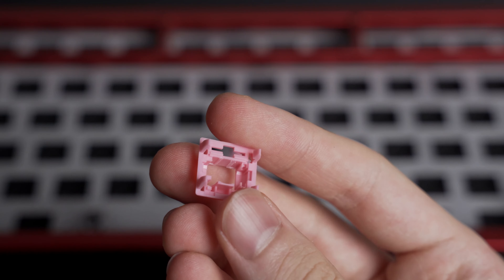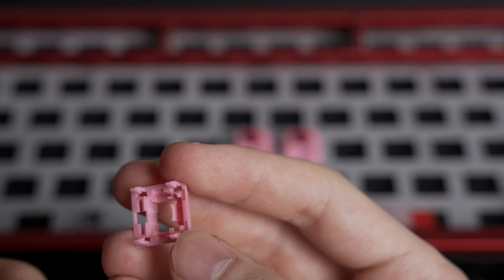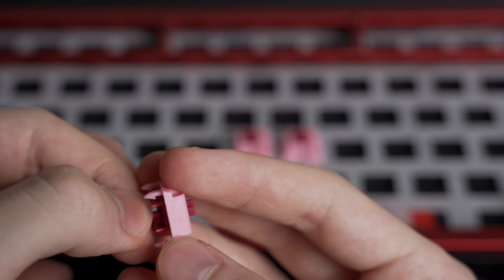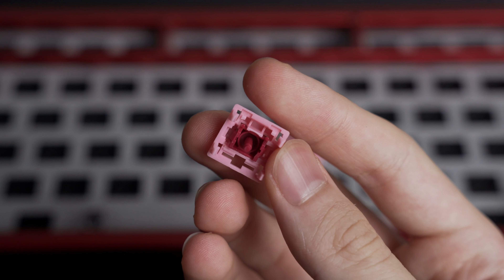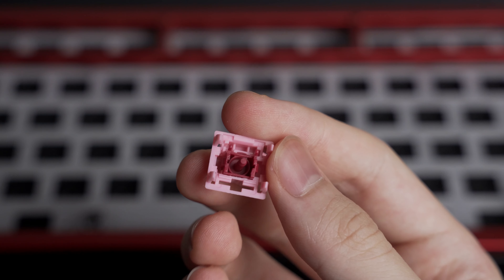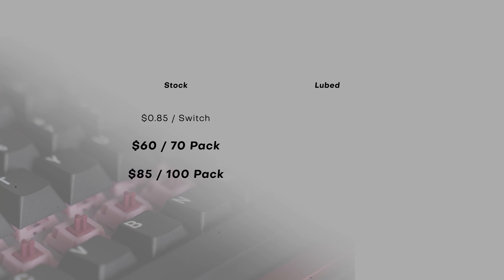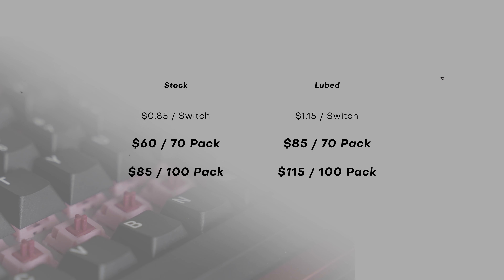The reason they're scratchy is because Olaf bought individual switch parts bulk from Kazoo. This basically meant that he had to file each individual top housing to allow the stem to fit properly, and the experimental batch that I received didn't have consistent filing. I seriously respect him for putting in all the effort for this. Olaf will be selling these for 85 cents per switch stock, and $1.15 per switch lubed. The stock price is slightly under what it would cost to make yourself, so if you want to try this switch out, I would not hesitate to pick up some for yourself.